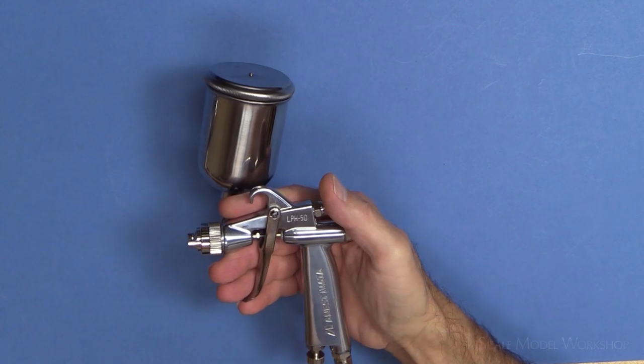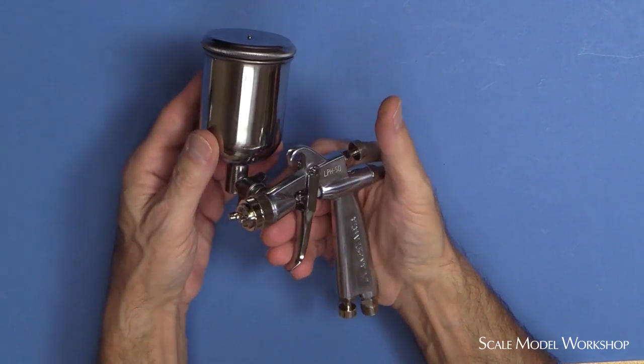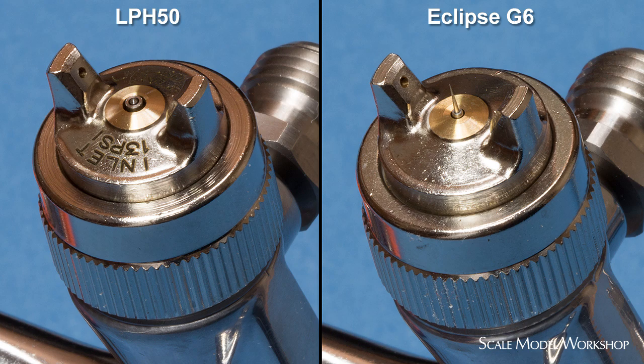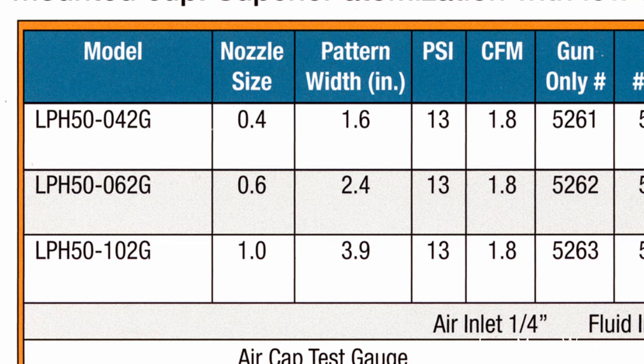The LP-H50 is the smallest HVLP gun in the Iwata catalog, and it shares the same body casting as the Iwata Eclipse G6. In fact, you can convert the frame from one to the other by swapping out the needle, nozzle, and fan cap. Iwata offers the LP-H50 in three nozzle sizes, but the two sizes most applicable for modeling tasks are the .6 and 1mm.